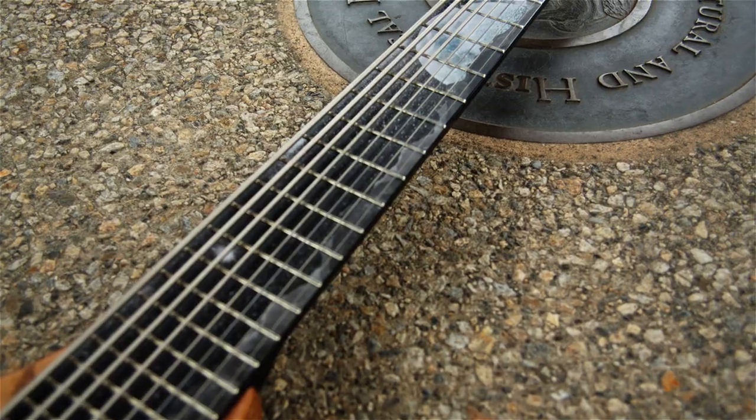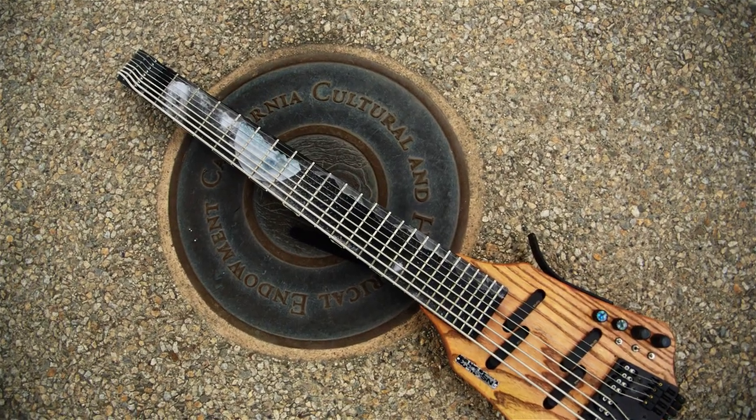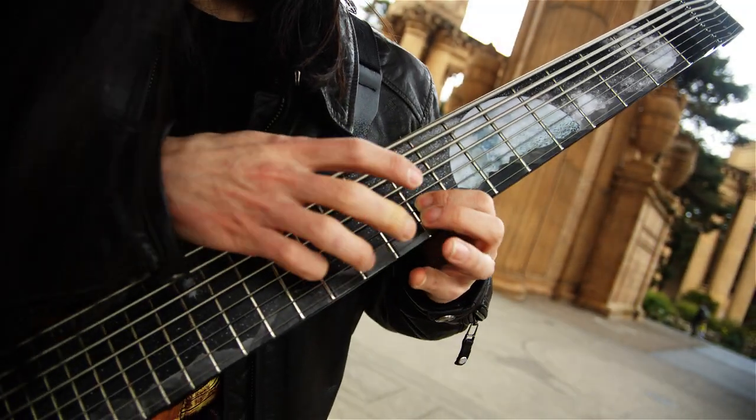For guitars? What about fan fret guitars? You surely can't add custom graphics to those, right? Maybe we can. I present to you Neck Illusions.